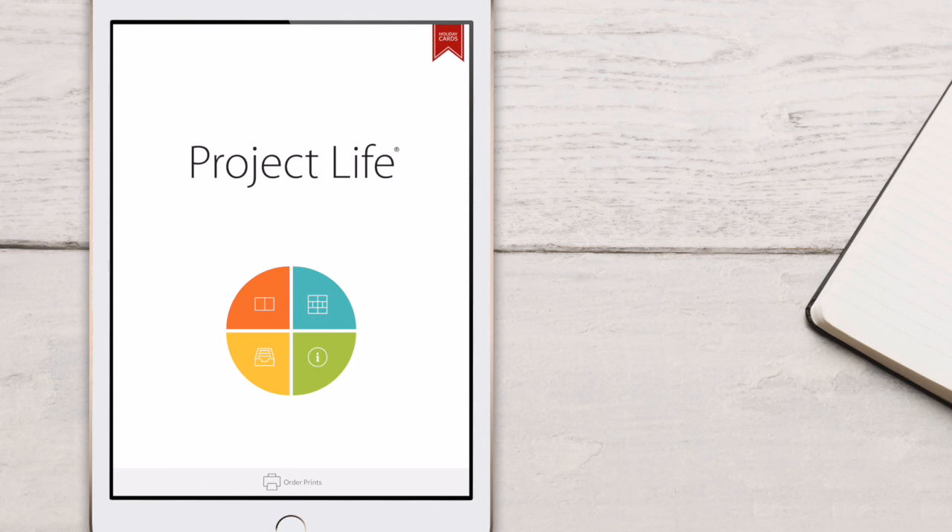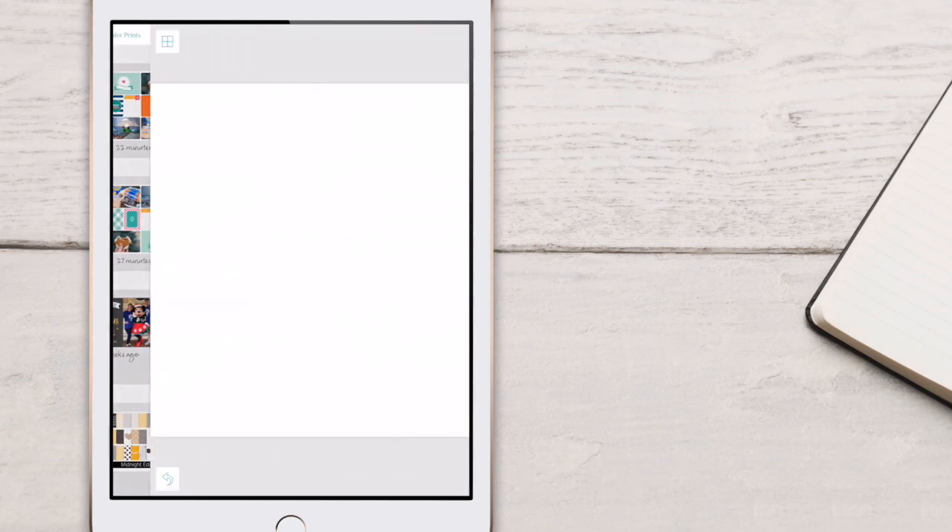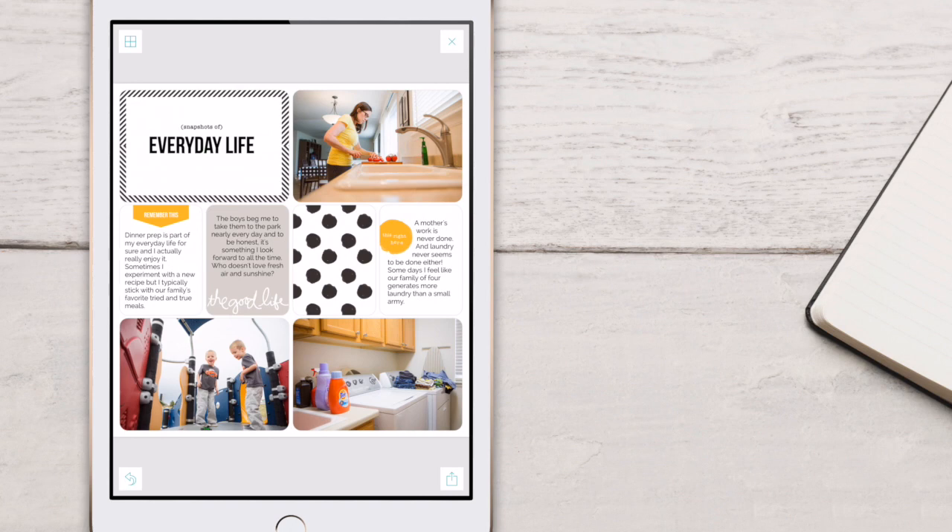We're going to start with a layout that's already been completed. To find that, I'm going to tap on the library section of the home page, which is the lower left quadrant or the yellow section. From there, I'm going to go to my completed pages and just tap on the one that I want to work with. That will then open for us, and we can start making those changes.